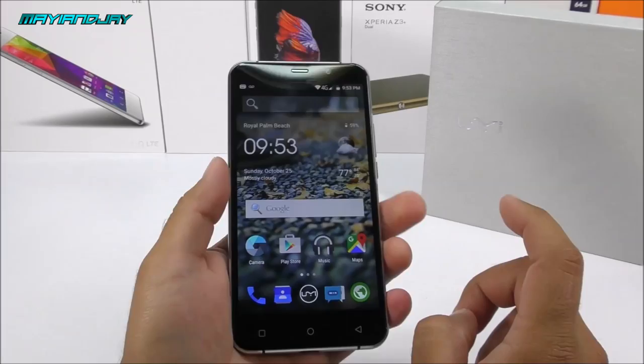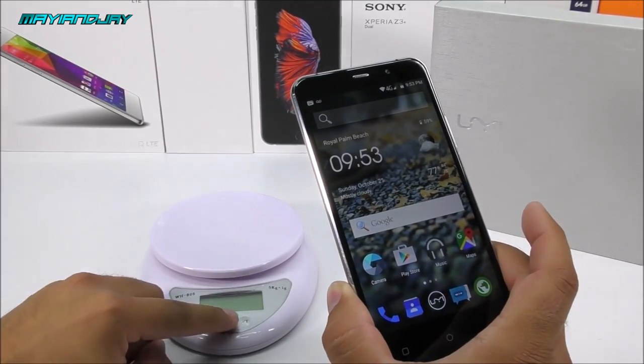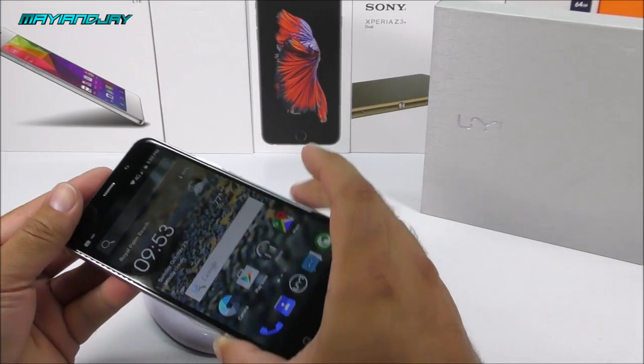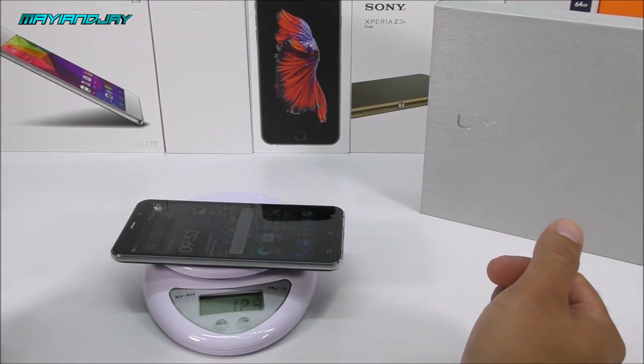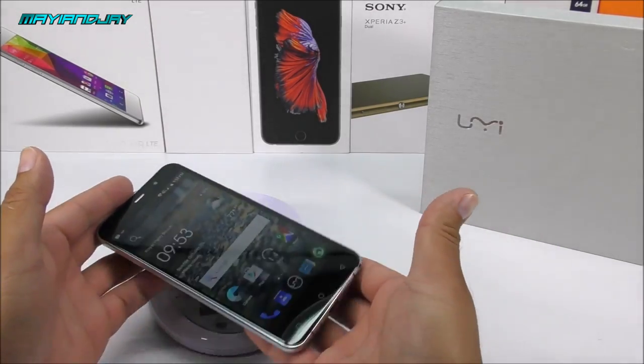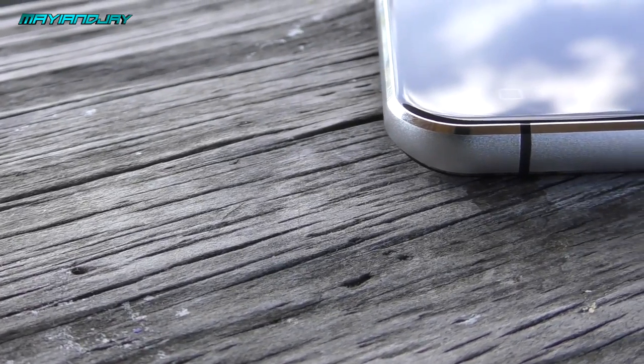The metallic frame gives a very nice and firm grip. I have a little weight scale here to confirm — this device is 201 grams. It is very heavy, heavier than the Doogee F3.